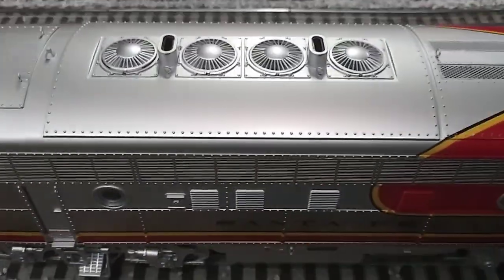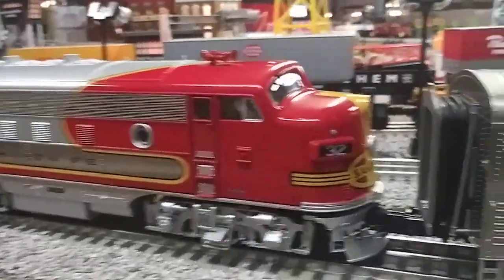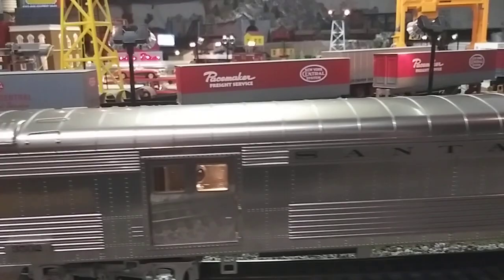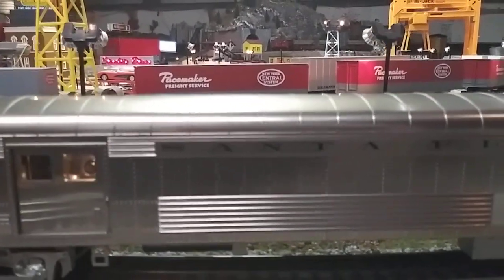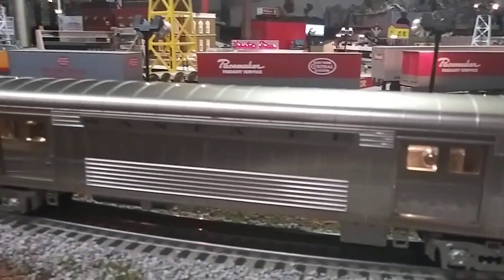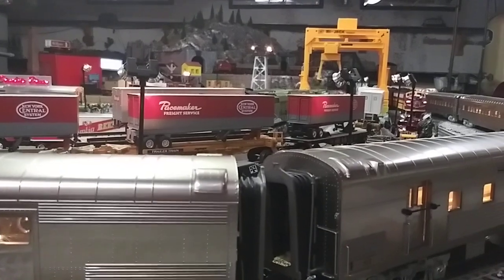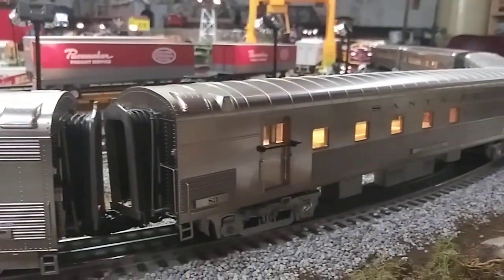The original came with an A-B-A, and I picked up another B unit. Here's the final trailing A unit. I had to get the matching cars back then — I think I got eight of them — and I do have the gold bonnet set too. I pull them with this, so I'm up to about 12 cars.